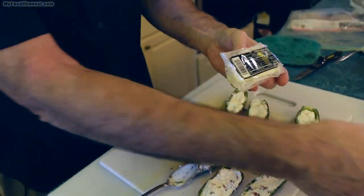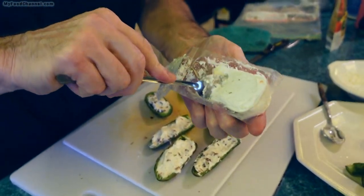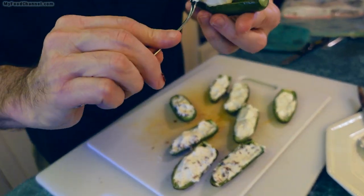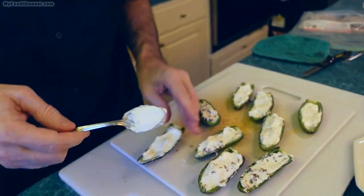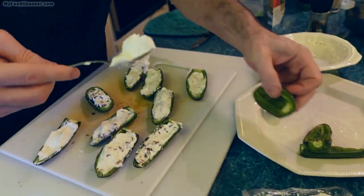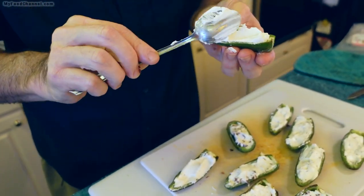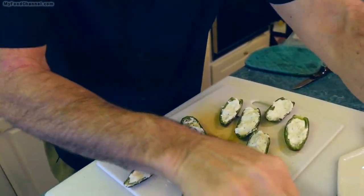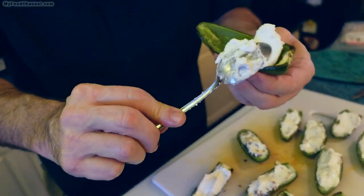I'm going to fill the rest with some of this goat cheese. A creamy cheese is ideal. You want to have the cream cheese sitting out a little bit before you start so it'll be softened, which makes it easier to put into your poppers. You can also soften it for a few seconds in the microwave, but you don't want to go too far — you don't want your cheese to be liquidy.